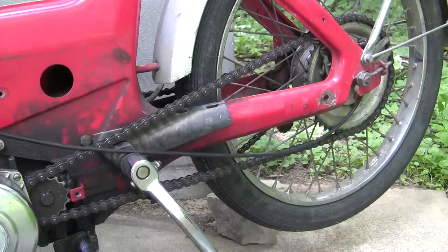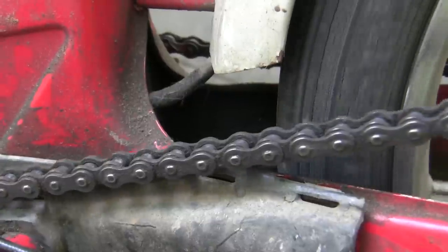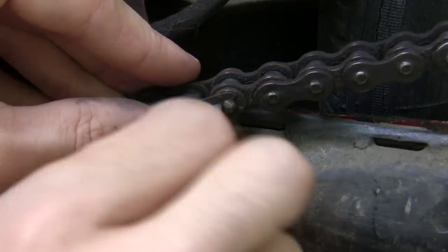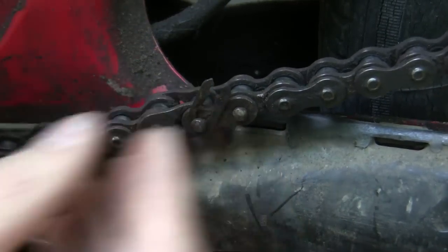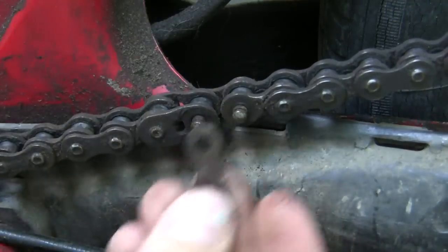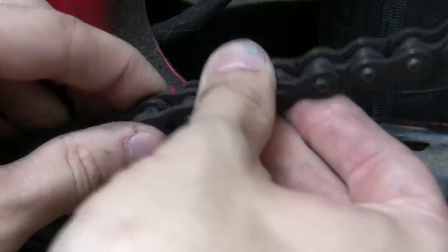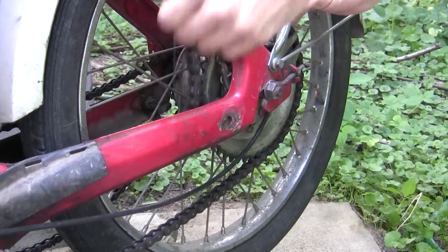Now it's time to remove the master link from the chain so we can take the drive chain off. One of these links is not like the other. Go ahead and rotate your rear wheel until it comes into view. Some people use a screwdriver, some people use their bare hands — you get better at doing these the more you do them. Push it up and over, then push that piece out. The chain tension is really tight actually. Now your chain is separated — be careful not to lose these pieces — and now you can take your chain off.